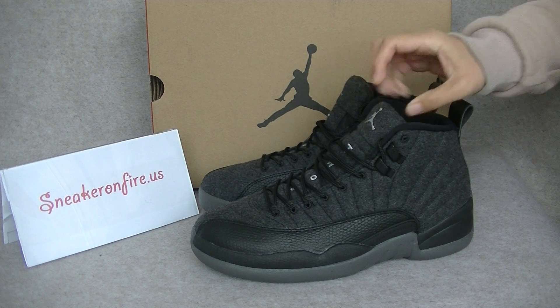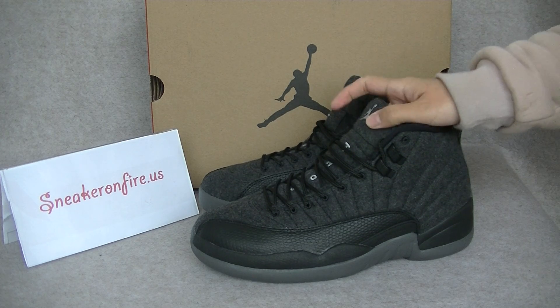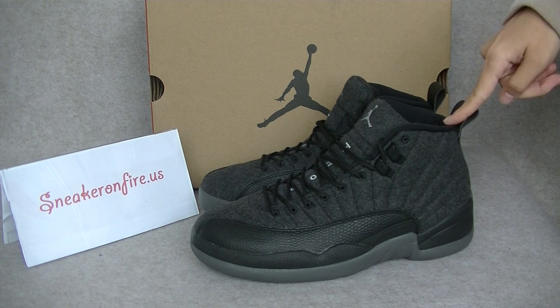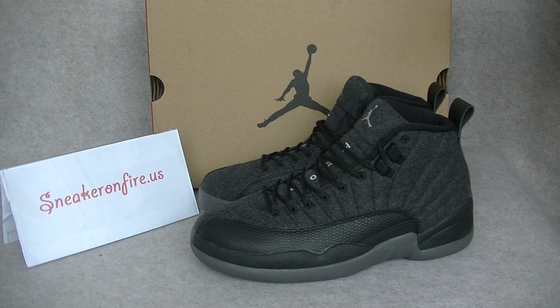So I do the review for you guys. For the Air Jordan 12, we already have done the review for Fruit Game, Old Wheel, and Special Editions Wings. And what will the Wolves 12 look like?